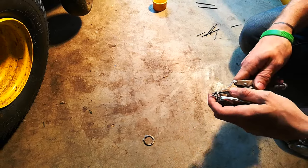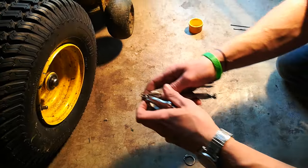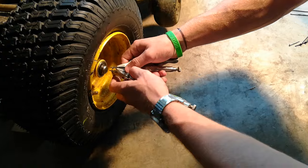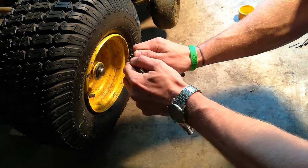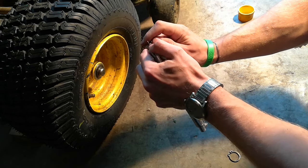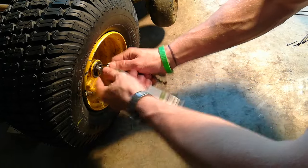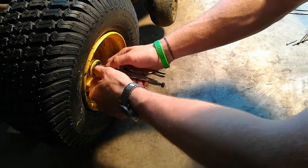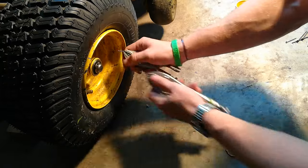And then you can put it on. Extend them down to the end. And there it is.